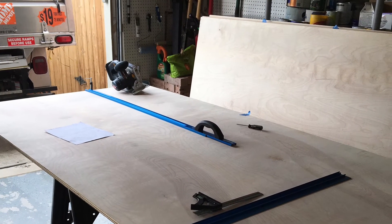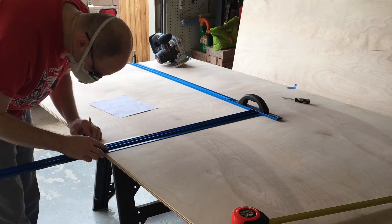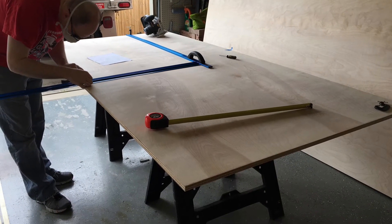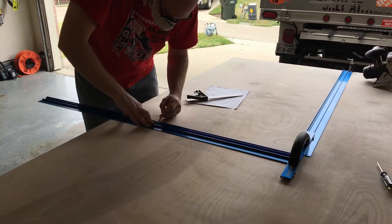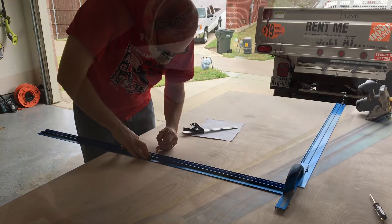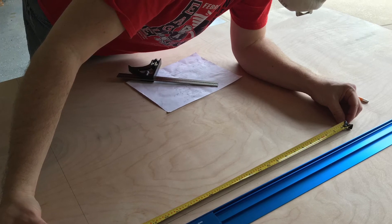After we thought we'd finalized the design, we started marking everything out on our plywood and measuring the cuts. I only had an 18-volt circular saw and some straight edges, so that's what I used to cut everything. In order to maximize our lumber and minimize our waste, I measured everything out on our sheets of plywood and tried to make sure everything fit together so that we had very little waste.